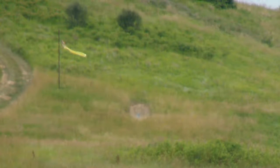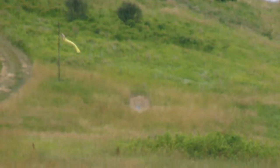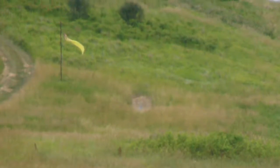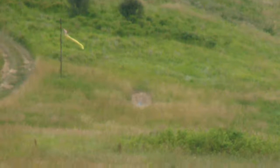Hey, this is Mike's 300 Win Mag at 1,000. Got some wind to play with. Oh, that's a pug. That's a pug.